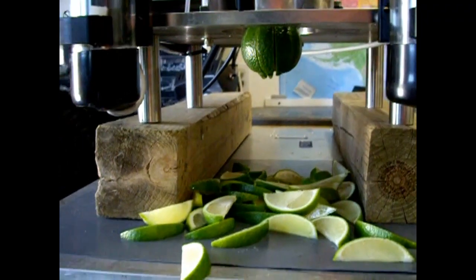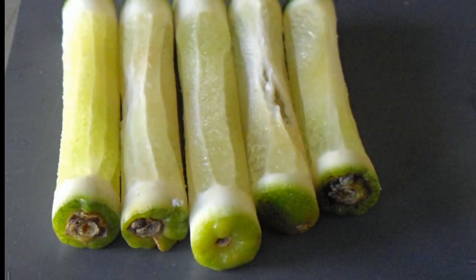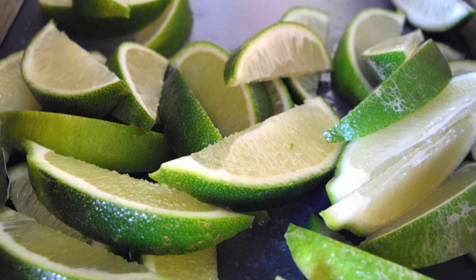The machine is super easy to operate. Here are the finished cut limes, and there are the cores. Look at how perfectly the machine gets the core — carpal, stem, calyx. Perfect.